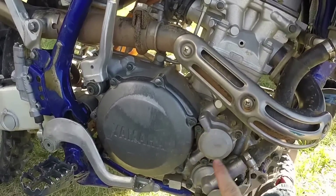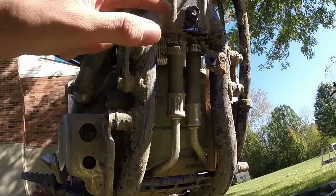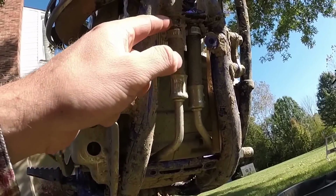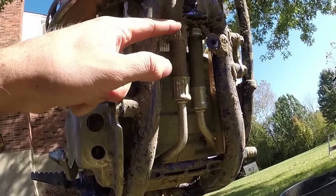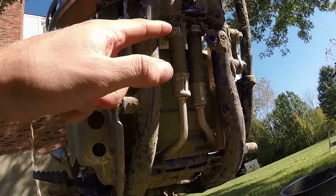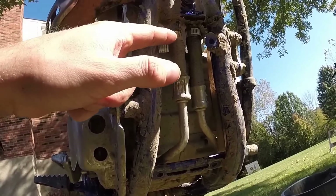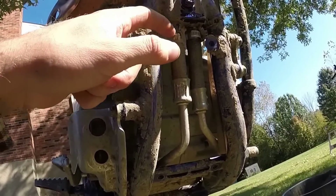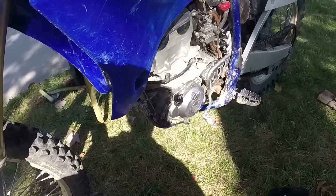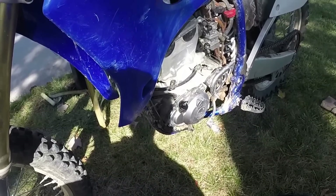Right here inside this line is the oil coming from the frame that goes into the motor. There's a filter right here that filters the oil from the frame before it goes into the motor. Each time you change your oil, you should take this off and blow out that filter to make sure it's not dirty.